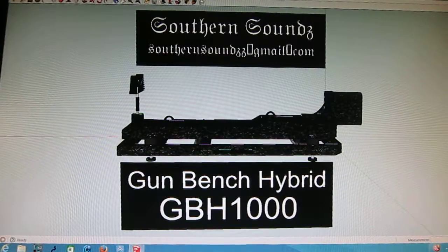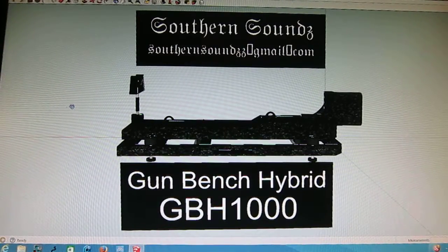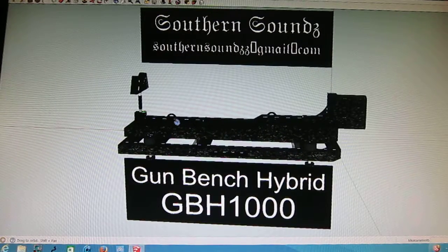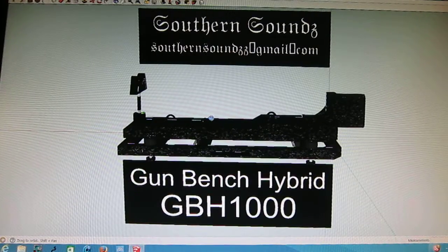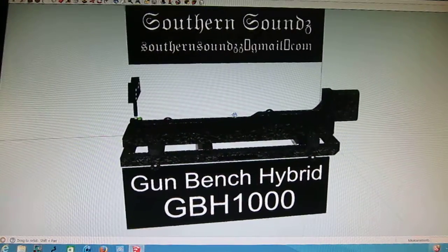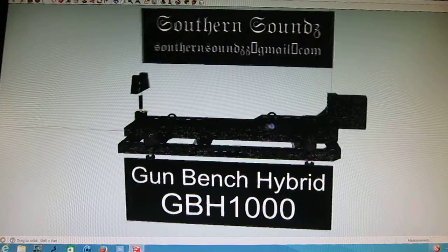The newest design from Southern Sounds — it is a gun bench hybrid, or shooting rest hybrid, as I named it. The reason why it's a hybrid is because it has many features. To my knowledge, there's no other one like it in the world. I combine many things on it to make it a hybrid.